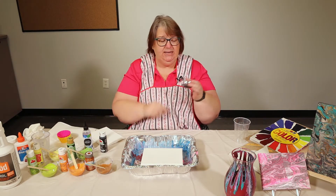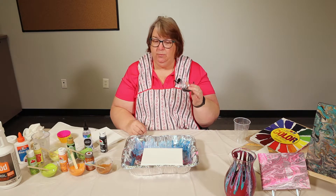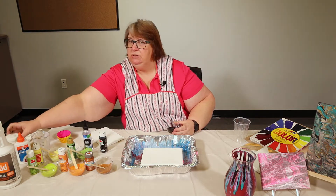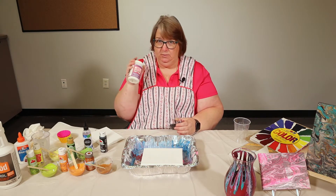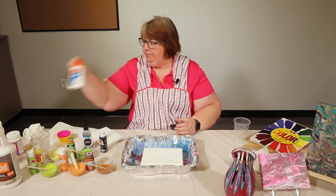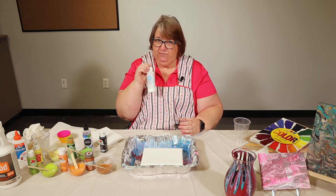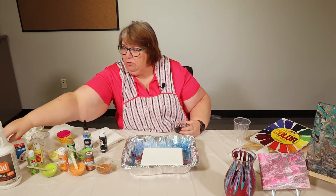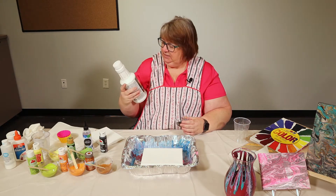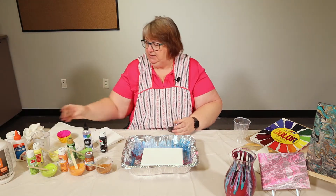I've already poured my paint in the cup. You're going to use two parts paint to one part pouring medium. There are different pouring mediums you can use: Mod Podge available in a craft store, Elmer's glue with some water, paint pouring medium specifically for paint pouring, or if you're going to be doing a lot of this you can get some Floetrol. This makes the paint move and not have lumps in it. It is great stuff.